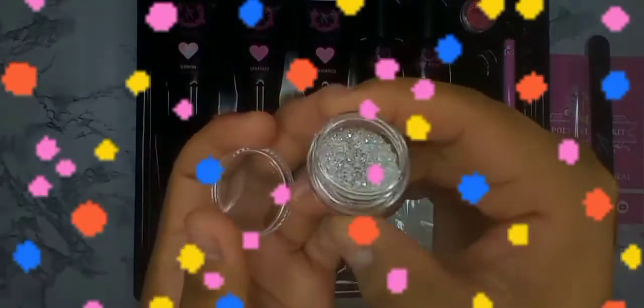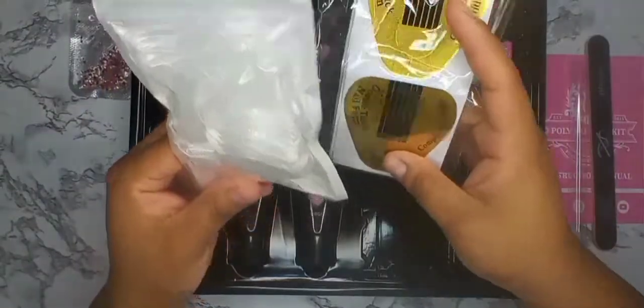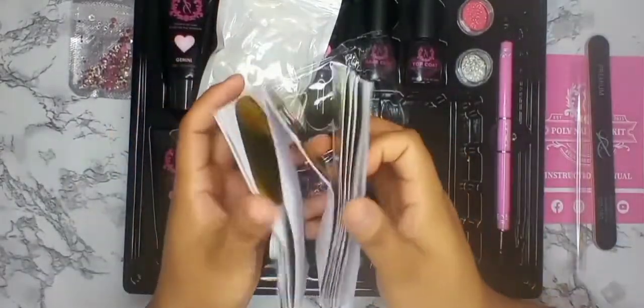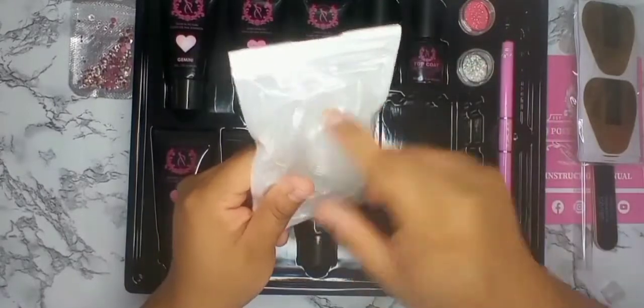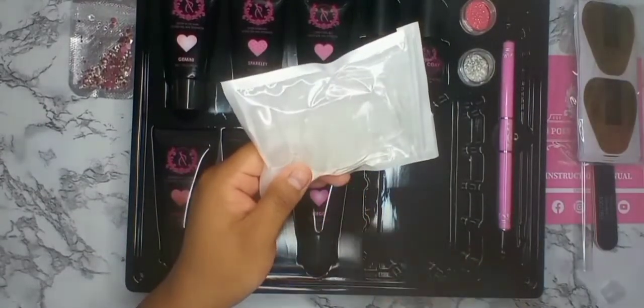We do have some pixies — a really nice iridescent pink glitter. They give you the choice to use the dual form, and they also give us some rhinestone charms. So we have the dual forms and the old school sculpting nail forms. We get a good amount here — you can do it with the nail form or use the dual form to apply the poly gel and stick it on your nail.